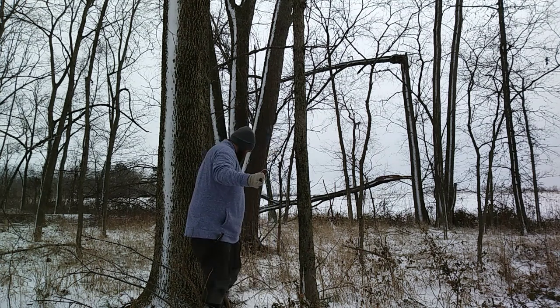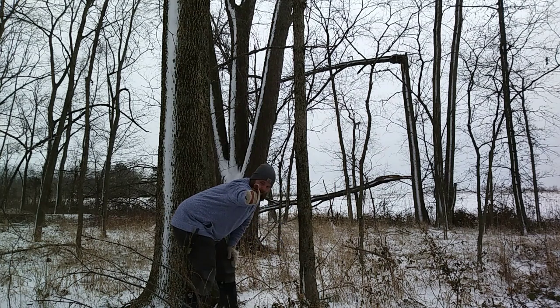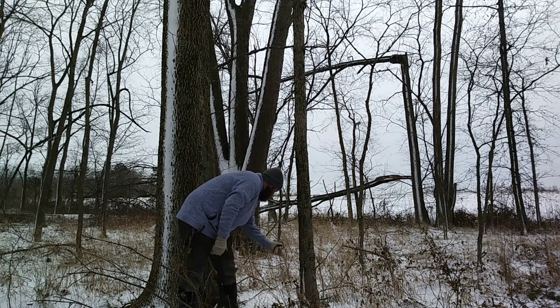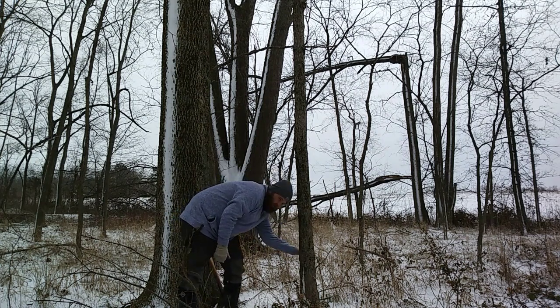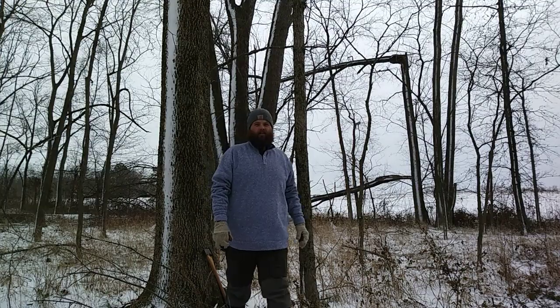To do that, we're going to use our axe. We're going to cut a notch on the front side — the direction that we want the tree to fall. Then we're going to come along with our bow saw on the back, just above the notch, and saw through. Then gravity takes care of everything else.